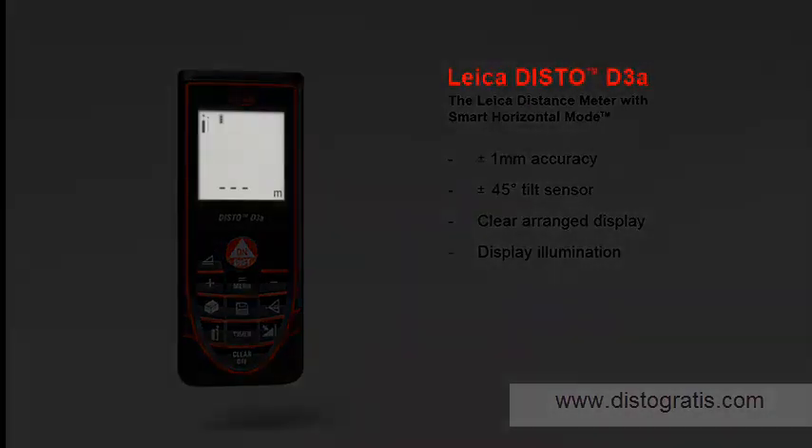Also, measurements in dark rooms are no problem with the Leica Disto D3A. The results are very well readable on the illuminated, high-contrast display.